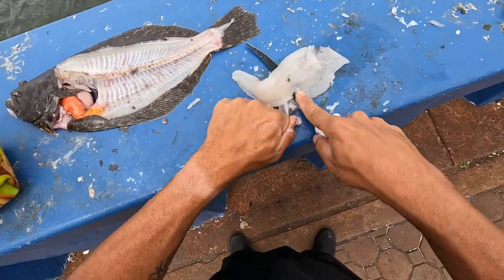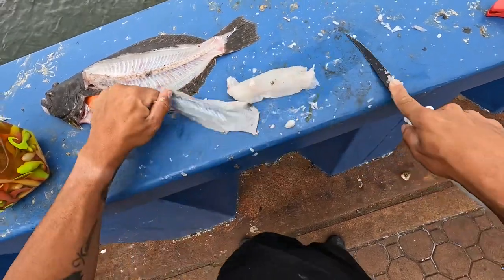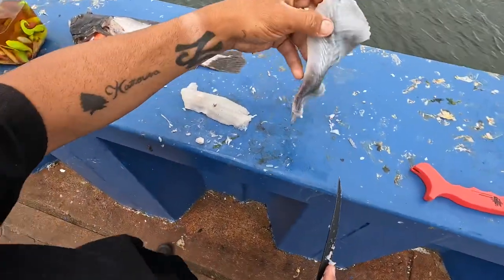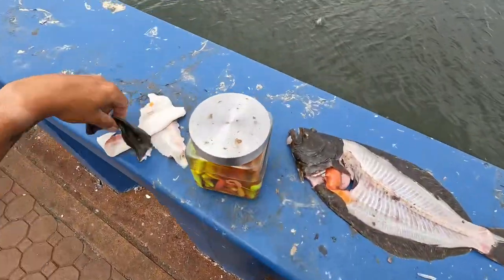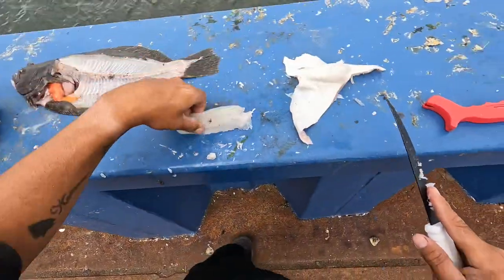Once you get this filleted, put it directly on ice. I don't have ice on me right now, but this will keep, and we can use the rest for bait.